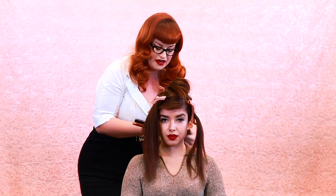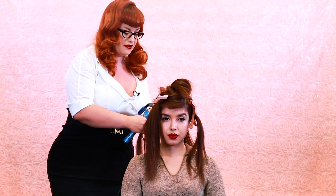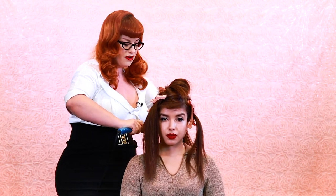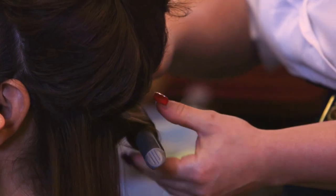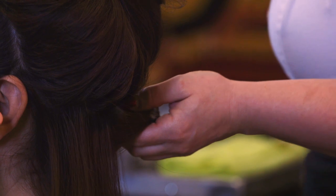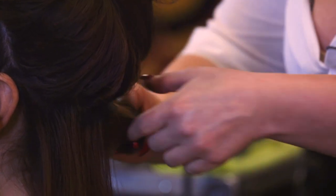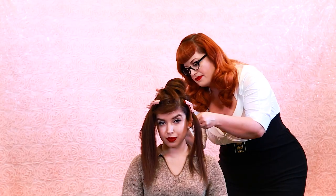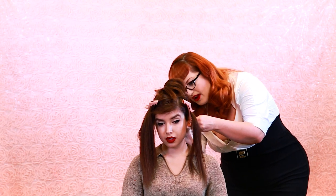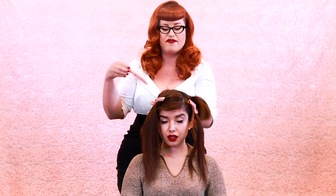Once you spray that on, you want to get your curling iron. Today I'm using a 3/4 inch curling iron and we're going to start pin curling her. When I pin curl I start from the top and work my way to the bottom, then lightly click it out. Take your pin curl clip and clip that right in there — just remember they don't have to be perfect, as long as you have a nice pin curl you're okay.